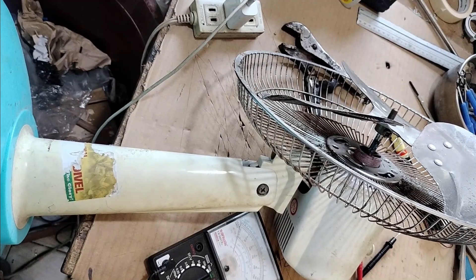Hey guys, Ronald here. Today I'm going to show you how to fix this electric fan that's not turning.